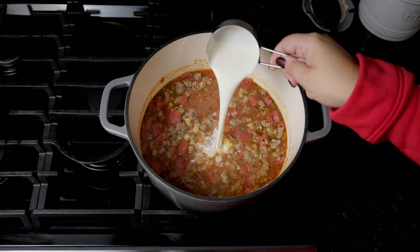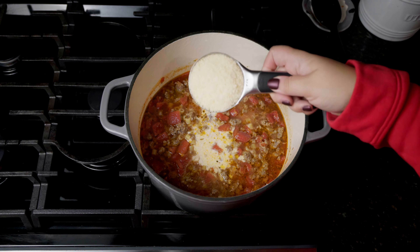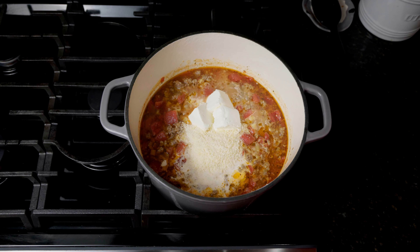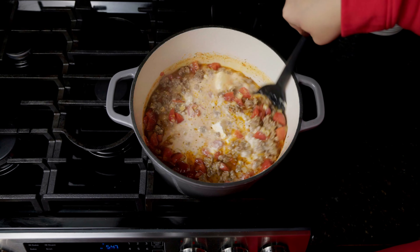Then you'll add in one half cup of heavy whipping cream, one half cup of grated parmesan cheese, and four ounces of cream cheese. Give that a stir and let it simmer for about five minutes or until the cream cheese is nice and melted.